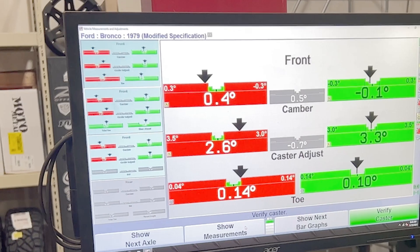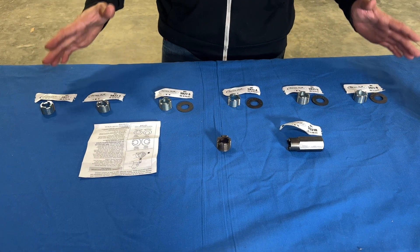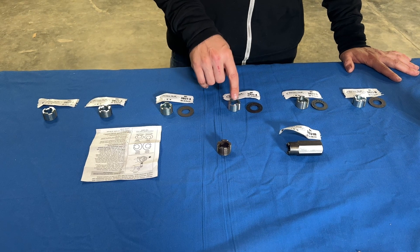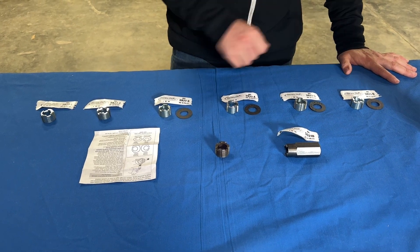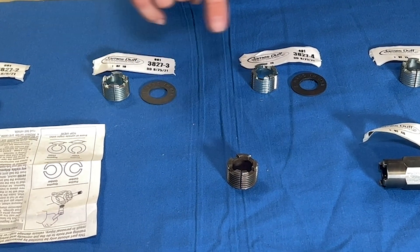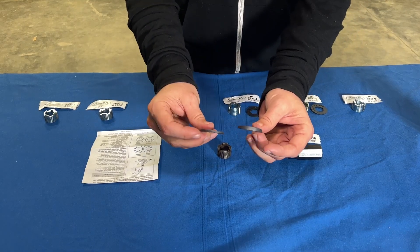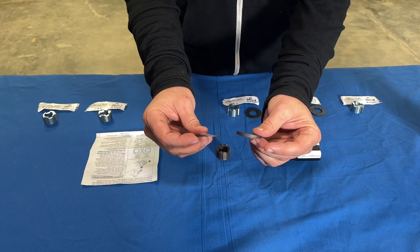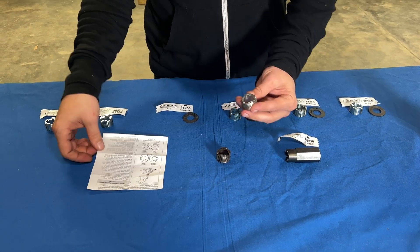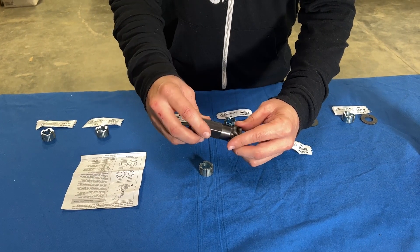Now that you have an alignment printout on your front end, it's time to choose the correct caster/camber bushings. As you can see, there are six different options starting at a quarter degree, then a half, three-quarter, one degree, one and a quarter, and one and a half degrees. You may only need one, or you might need two different ones — that's why they are sold individually. Some come with a washer and some do not. As you increase in degree, the washer increases in thickness. The bushings also come with install instructions, and you can buy the install tool separately as well.